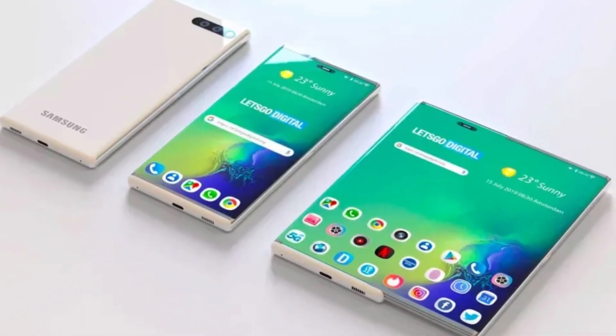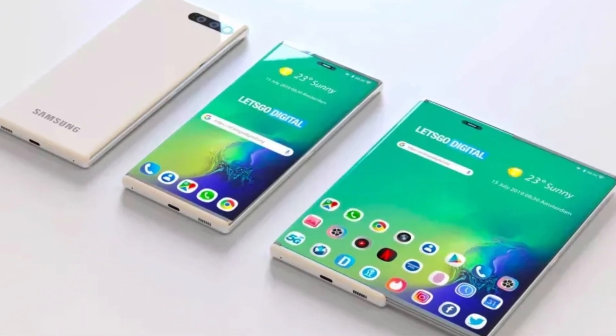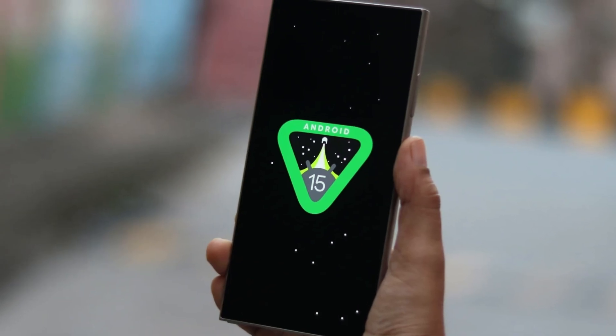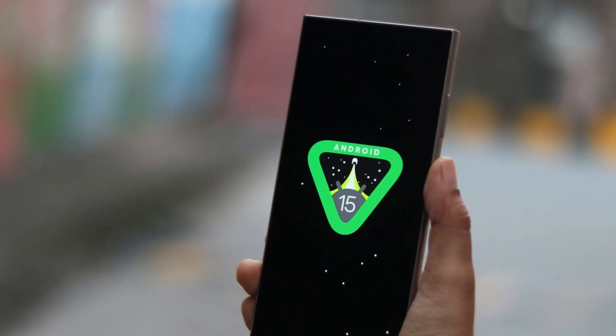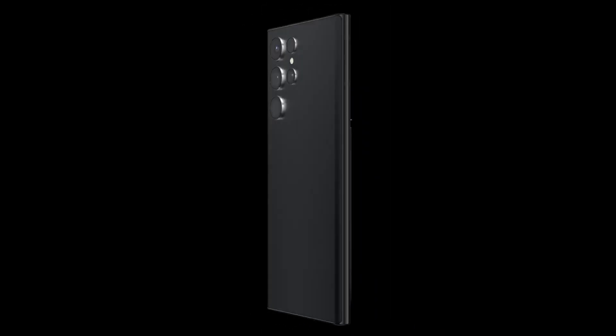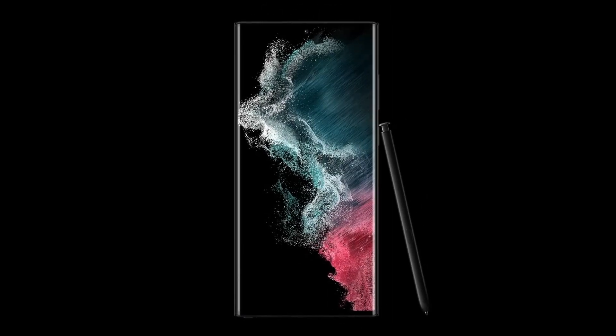Samsung usually rolls out a new version of Android for its Galaxy phones and tablets by the end of the year. However, Android 15-based One UI 7.0 has been delayed by almost three months. While this has been frustrating for many users, there's good news on the horizon.